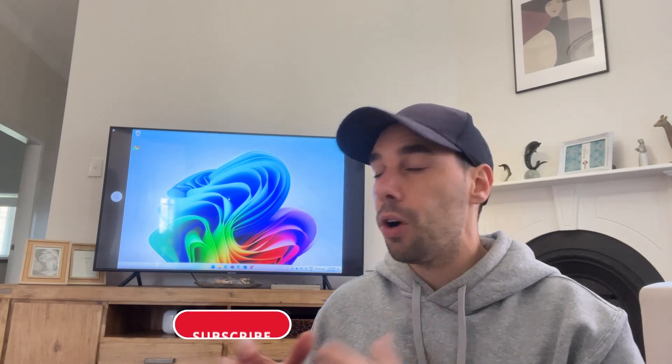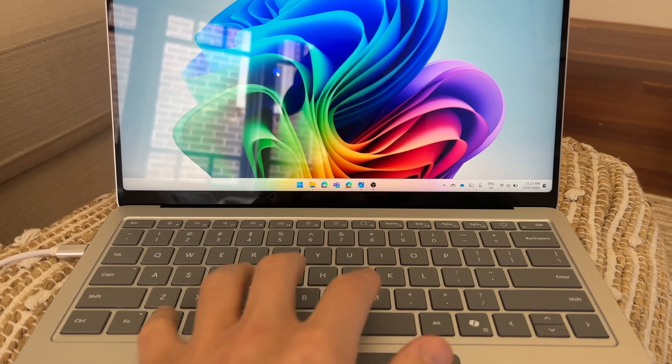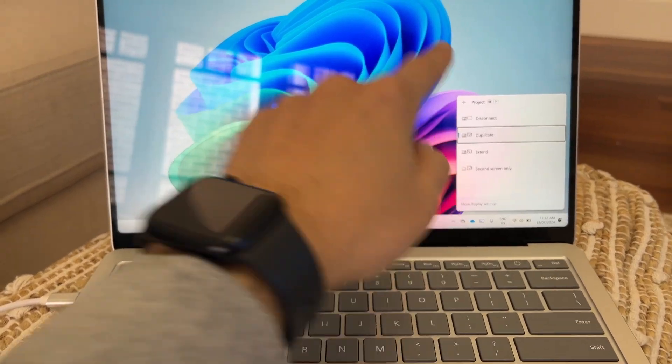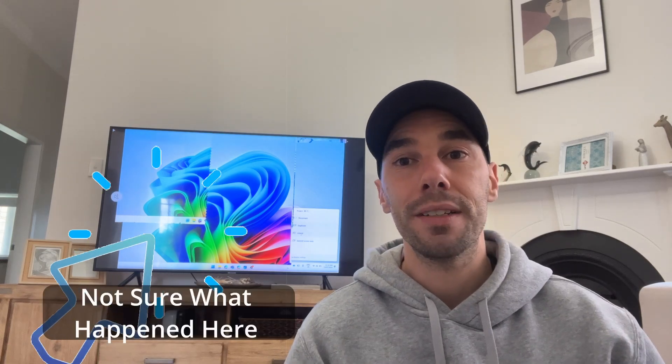Right now, anything I do on the laptop is duplicated. If you want to extend this and use it as a second monitor, press the Windows shortcut Windows+P, which brings up your projection options. From here, you can choose to extend the display, use the second display only, or any way you want to configure your PC displays.